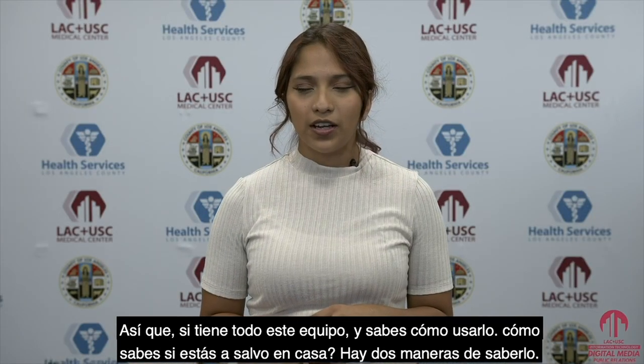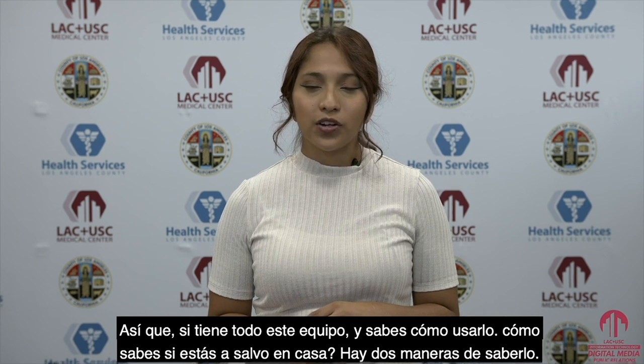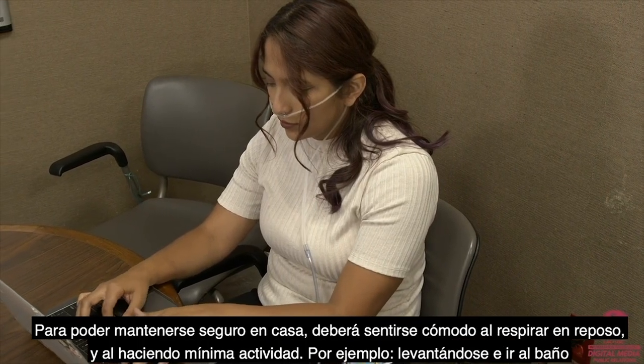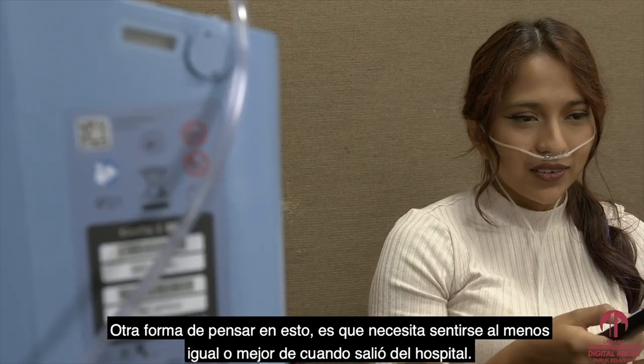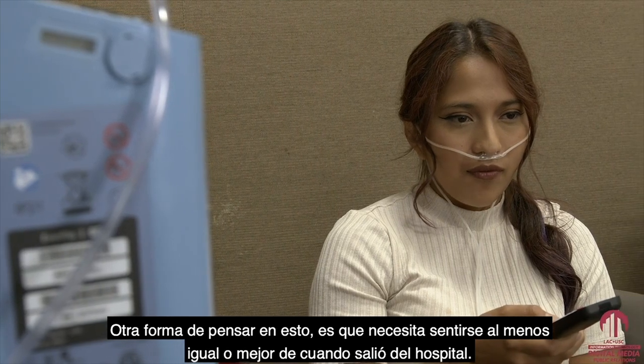So if you have all this equipment and you know how to use it, how do you know if you are safe at home? There are two ways to tell — the first being how are you feeling, and the second, what are your numbers? In order to be safe at home, you need to feel comfortable breathing at rest and with minimal activity, for example getting up and going to the bathroom. Another way to think of this is that you need to feel at least the same or improved since you left the hospital.